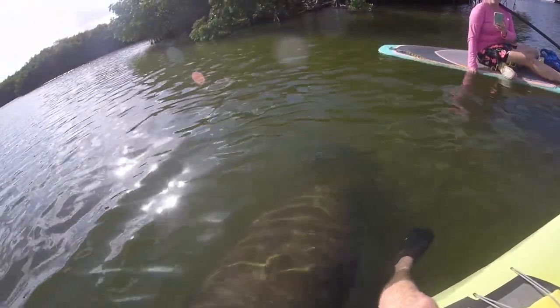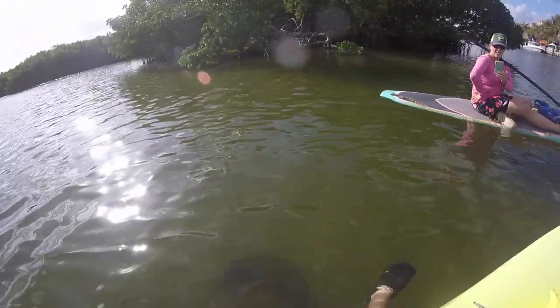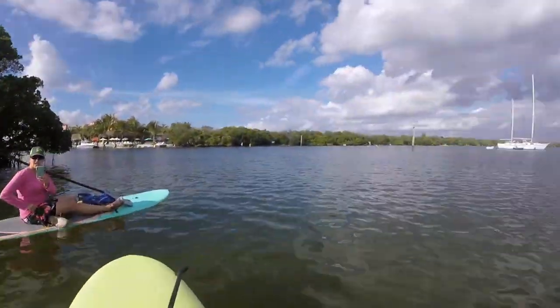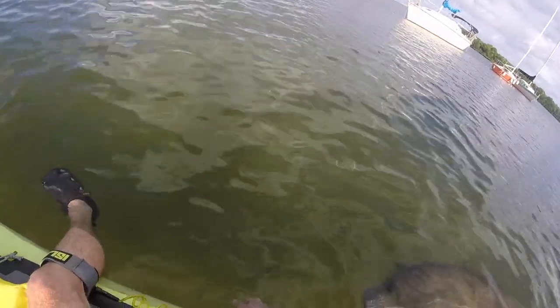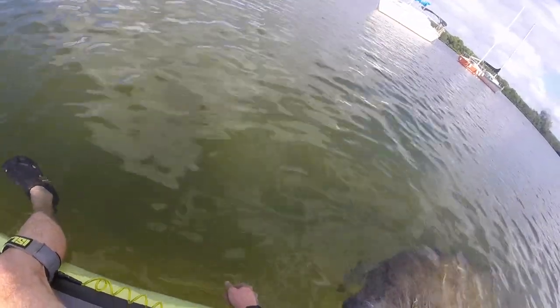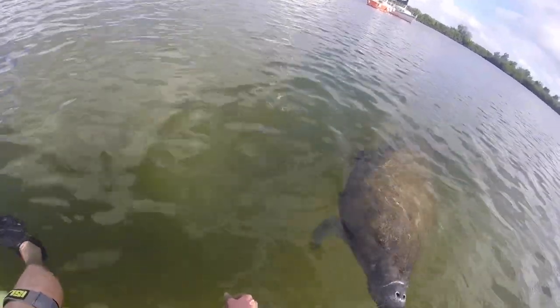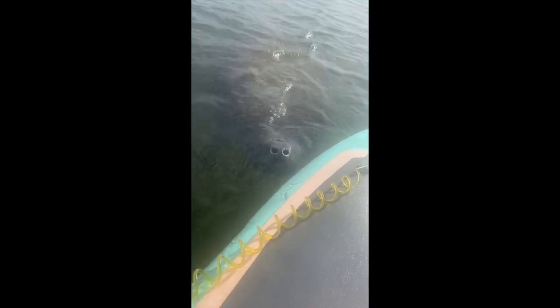That's so awesome. He's not huge, but you know, if he wanted to he could totally throw me right off the board. You're being followed, by the way — he's right next to you. Are you following me?